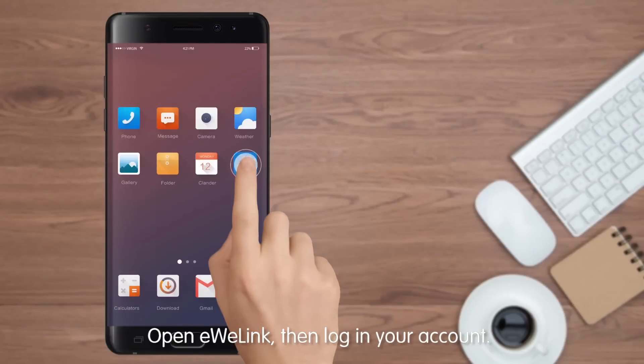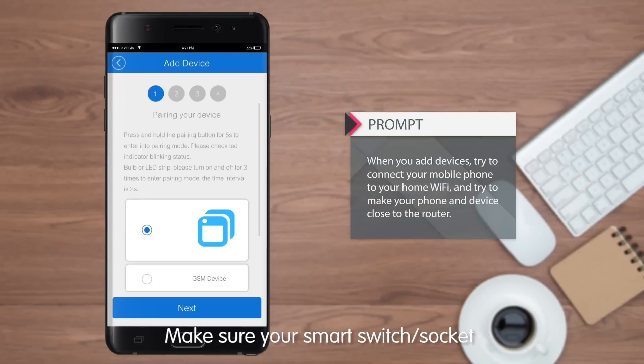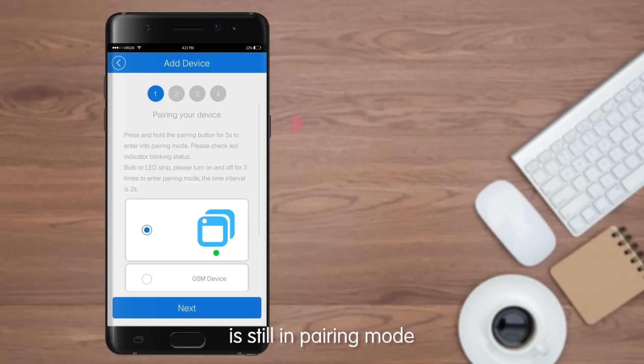Open eWeLink, then log into your account. Tap the plus button on the bottom. Make sure your Smart Switch Socket is still in pairing mode, then select the pairing icon.